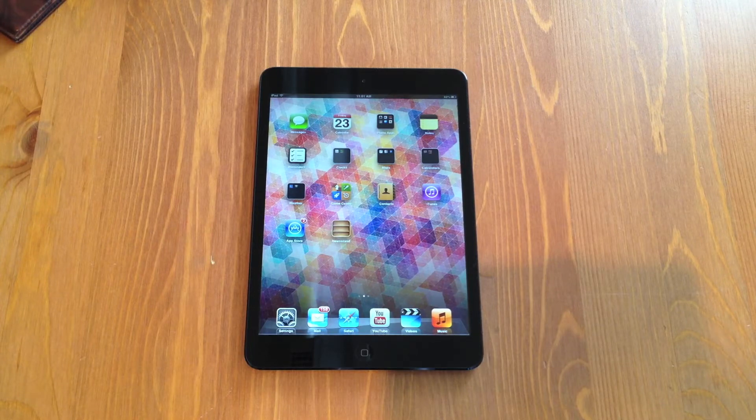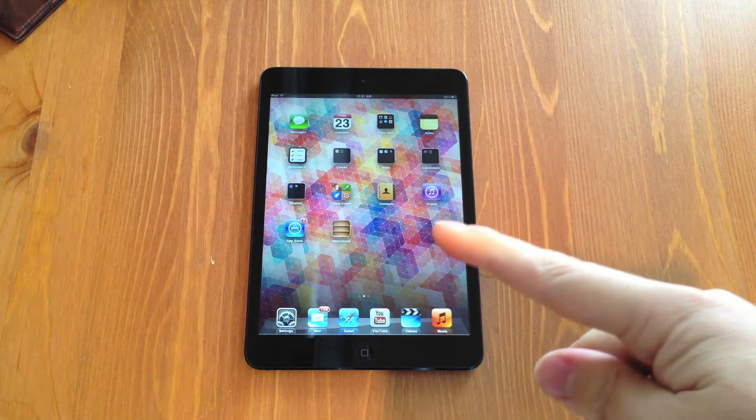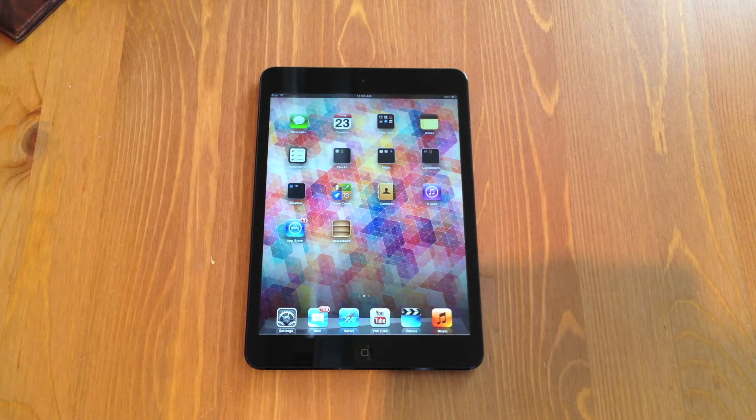What's up guys, Kippus here. It's November 23rd, 2012, Black Friday, and I'm here delivering my promised review and first impressions of the iPad Mini. We're going to be looking at specs, performance, and my overall impressions of Apple's foray into the 7-inch tablet market.